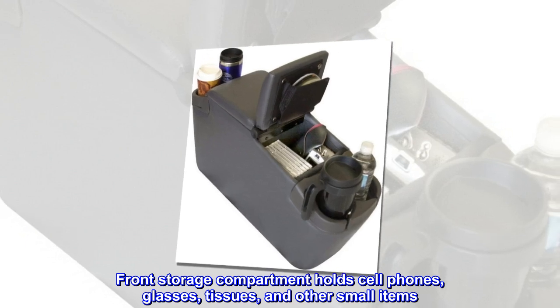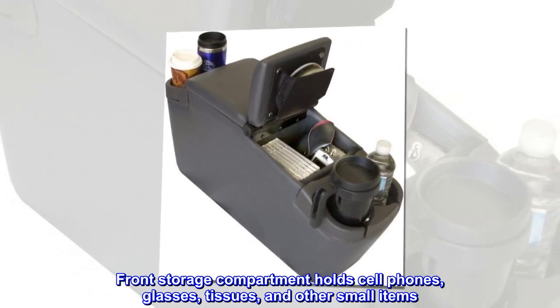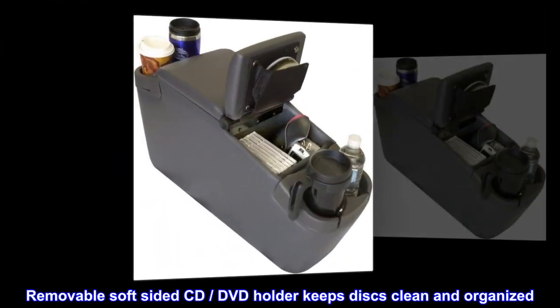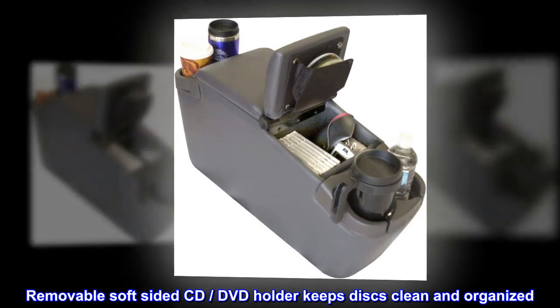Front storage compartment holds cell phones, glasses, tissues, and other small items. Removable soft-sided CD and DVD holder keeps discs clean and organized.